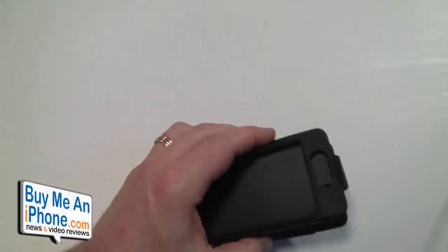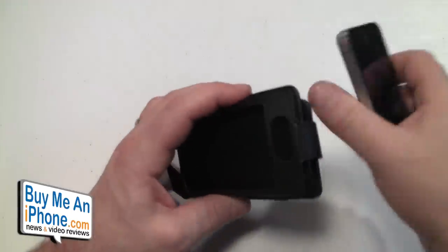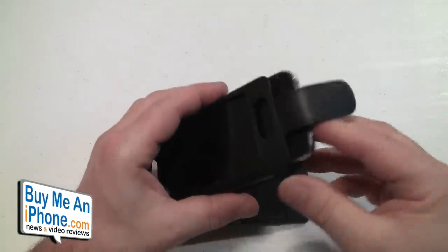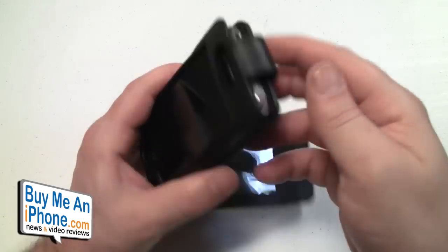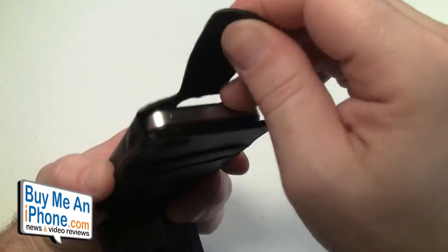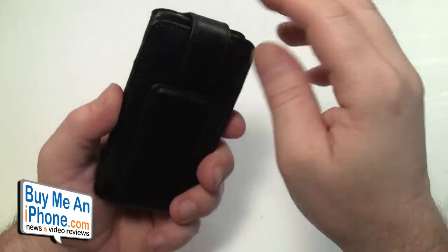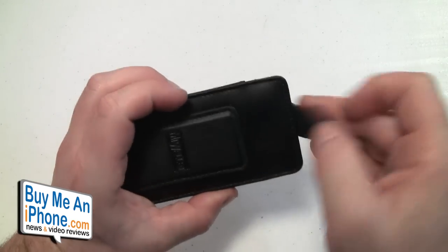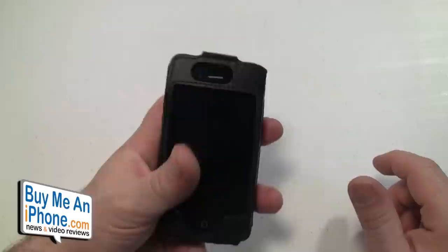Now let's put the phone in and go over all the openings. We're going to undo that magnetic flap and slide the phone in. Then we close the magnetic flap. It's a really nice tight flap — the phone looks great in the case.